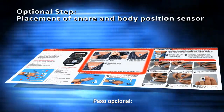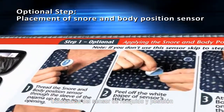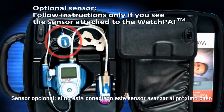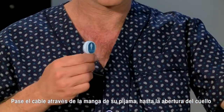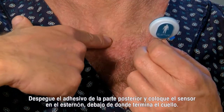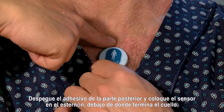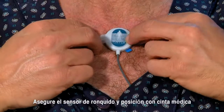Optional step: placement of the snore and body position sensor. Follow these instructions only if you see the sensor attached to the WatchPat. Thread the cable through your pajama sleeve up to the neck opening. Peel the backing from the small round sticker of the sensor and attach the sensor to the sternum just below the sternal notch. Trim or shave chest hair if needed, then secure the sensor in place with medical tape.